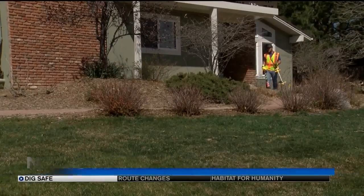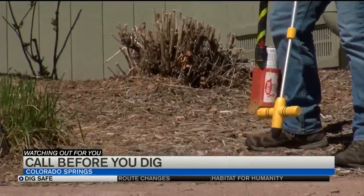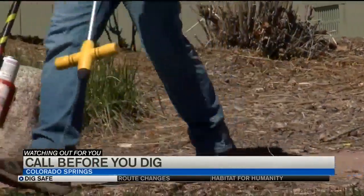Cutting utility lines can be expensive, costly, even deadly. And CSU says most property owners don't exactly know where their lines are. Never assume that a utility line is at a certain depth, even though there is a standard for how they should be installed. They can be as shallow as two inches.